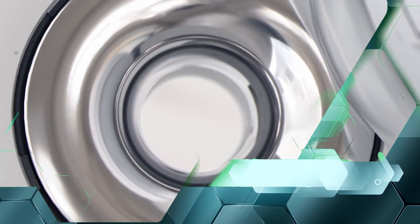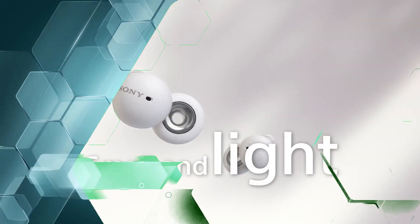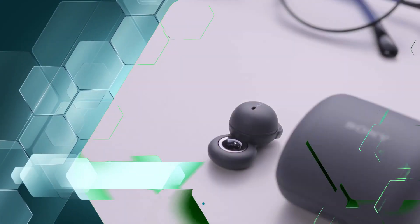Welcome to Best Buy New Invention Gadgets. Today's video is about the Sony Link Buds.